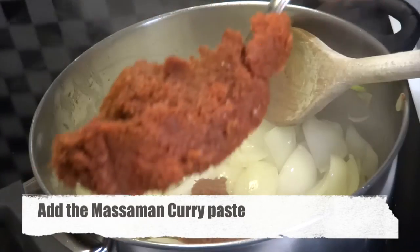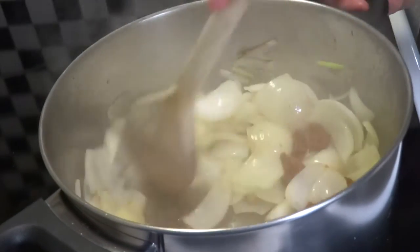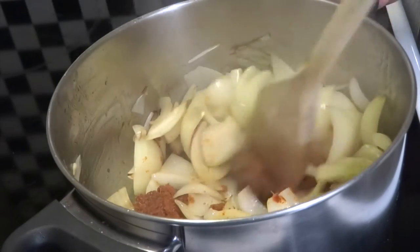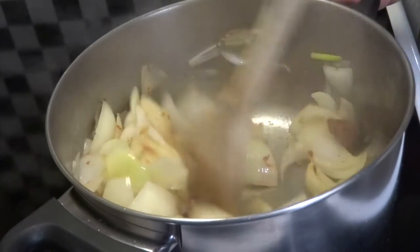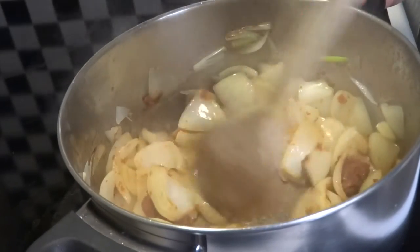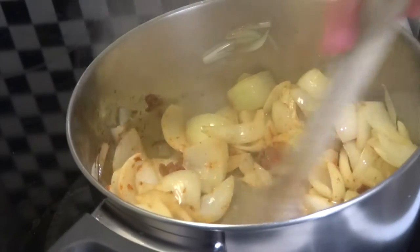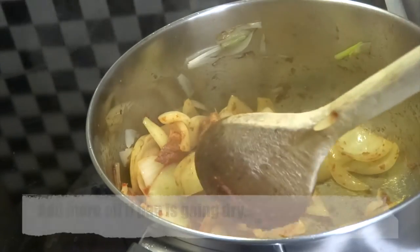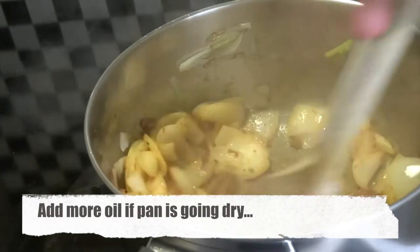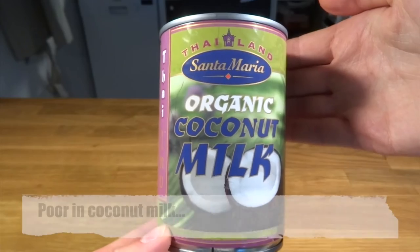We now add the paste and want it heated up in the pan, so we let it stay in the pan for a while with the onions before adding any other ingredients. We want the flavors to really evolve and open themselves to the dish, and that is done best by just cooking it without adding anything else so far. At this point our pan was going a little dry, so we added in a bit more canola oil.